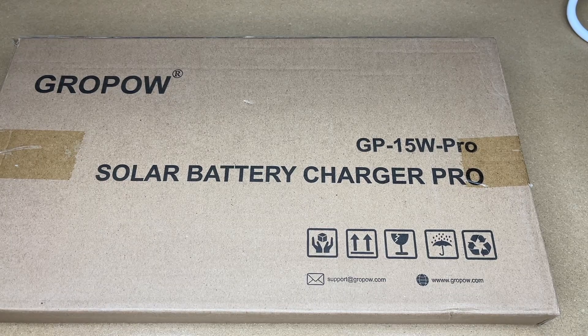Welcome. In this video, I'm going to be taking a look at this GrowPow 10-watt 12-volt solar battery charger and maintainer. This was provided to me by the distributor, but they're not compensating me for this video and they're not reviewing it before I post it. If you find this video helpful and you want to purchase one of these, I'll put a link to it in the description on Amazon, and if you use that link it helps me out a little bit and doesn't cost anything extra.